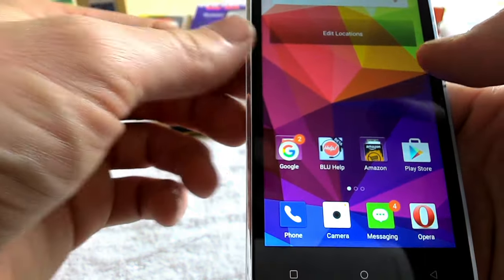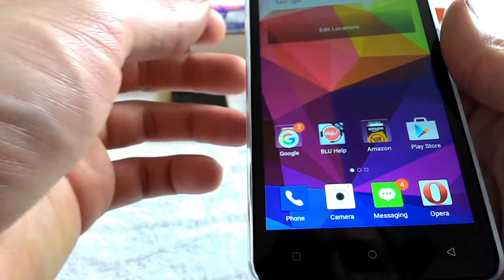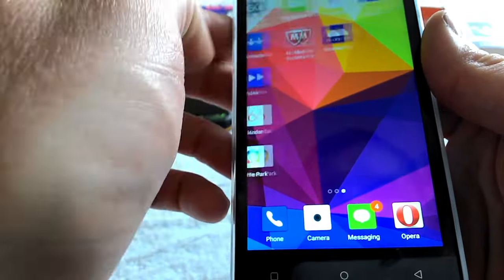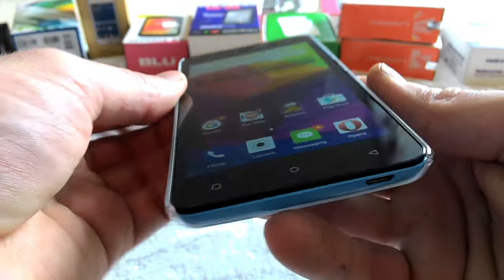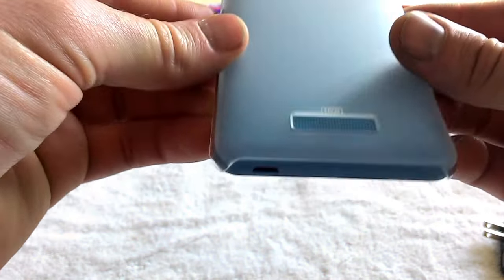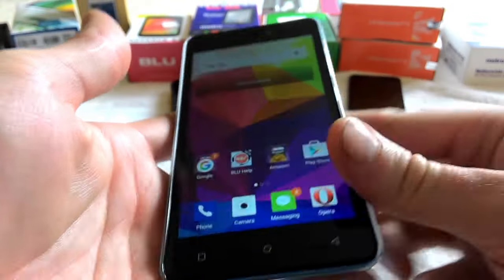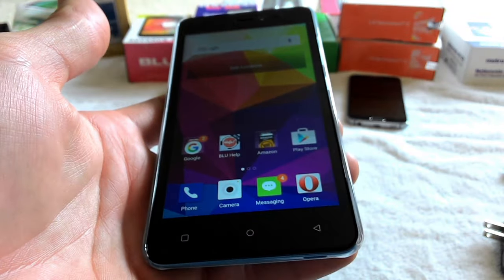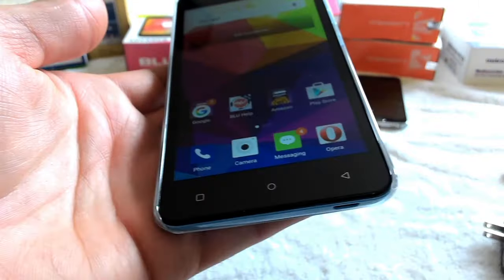I'm going to customize this — I do have Nova Launcher Premium so I can install that and customize the phone a bit more. Anyway, that's the BLU Studio M HD. This is the first and only video showing this phone. It comes in a variety of colors: pink, white, black, blue — and of course I chose blue. Thanks for watching!